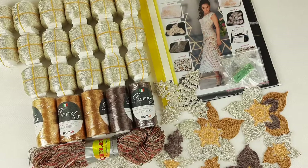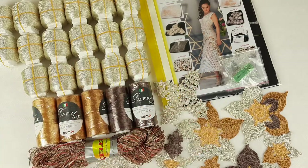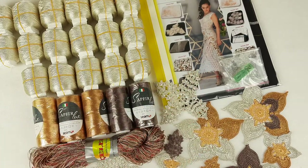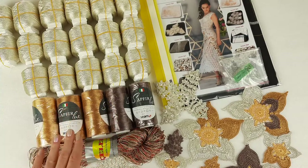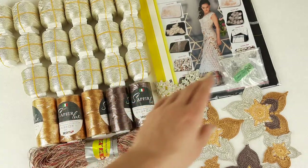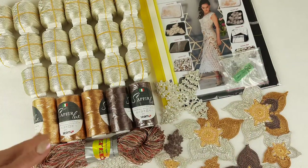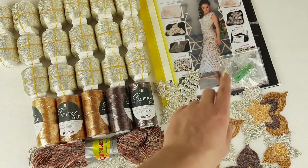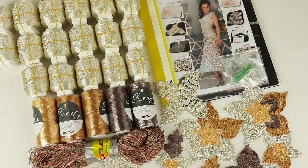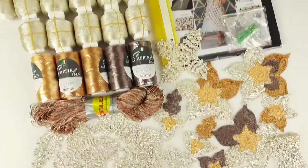Hello my friends! Today I want to show you this amazing VIP package for Dress Amelie. I am preparing a package for my new student and here we have 1400 grams of Italian viscose, also a journal with schemes, a fabric pattern made for my student using her individual measurements, a USB flash drive, a crochet hook, and samples of all elements that we will use for Dress Amelie. Everything is ready to send.